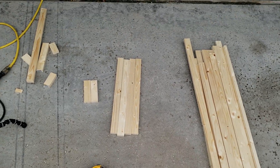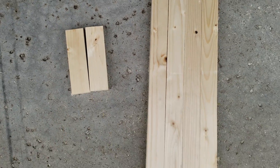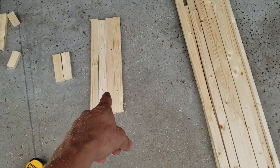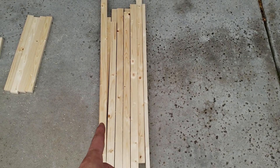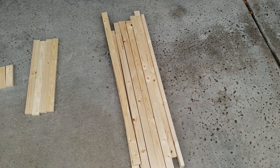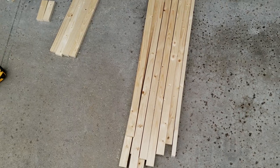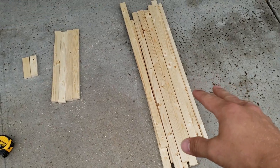We got all of our wood cut. I got these 2 small pieces for my hangers at 5 inches, our 4 eighteen-inch backer pieces, and then 13 of our stripes. I actually have one extra — that's just in case I burn one and don't like how it turns out; you can flip it around and use the other side. So I got 14 stripes here at 37 inches.